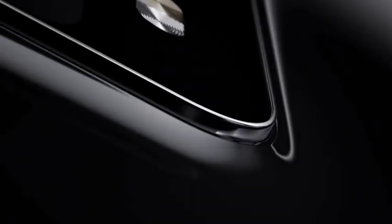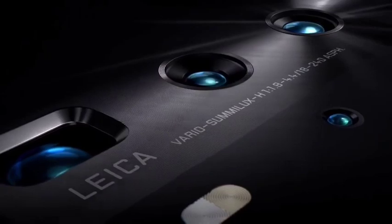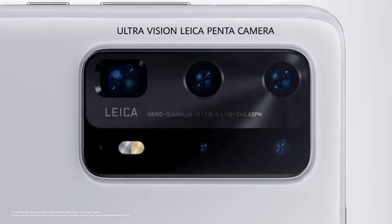Huawei P40 Series. A new vision for what a smartphone can be. This is not just a step forward in smartphone photography, it's a whole new dimension. See more than ever before with the world's first ultra-vision Leica Pentacamera.